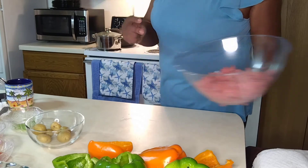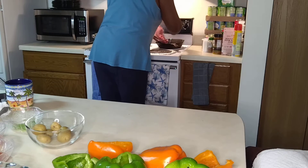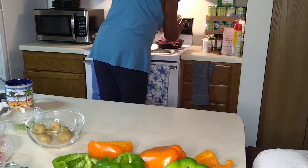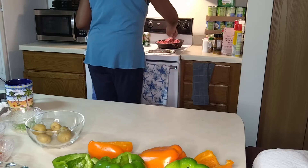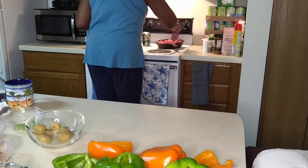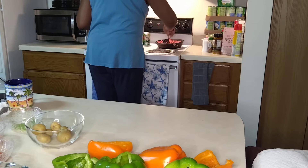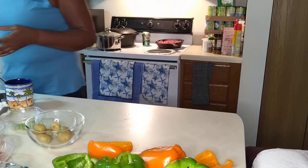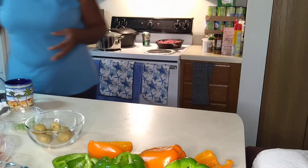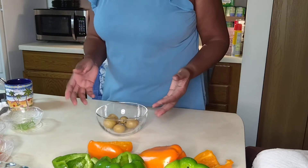We're going to put this in the frying pan. We have a cast iron skillet over here. So that's going to be just fine. Now, these potatoes — you can put them in the frying pan, you can mash the potatoes up if you like.